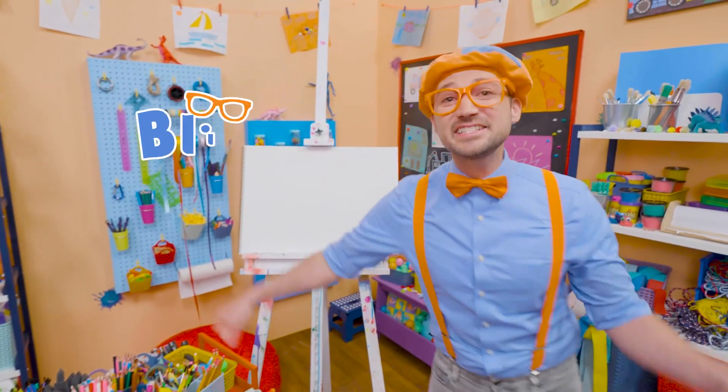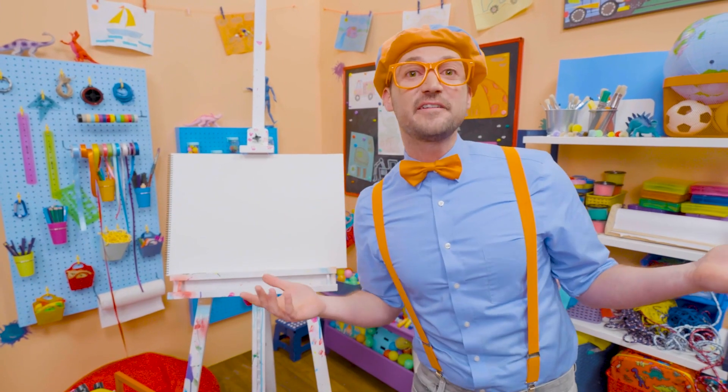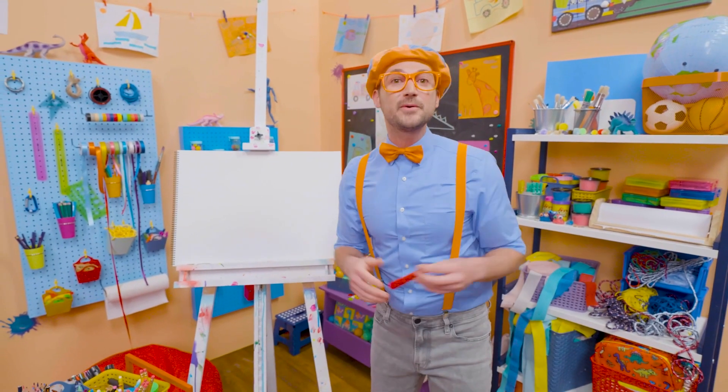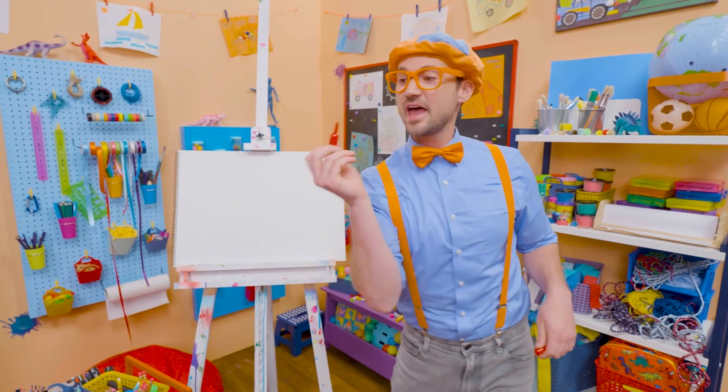Hey, it's me, Blippi. And do you like fruit? Yeah, I do too. One of my favorite fruits is an apple. Maybe you and I should draw an apple today. Wow, there's green apples, red apples, yellow apples. But today, you and I are going to draw a red apple.